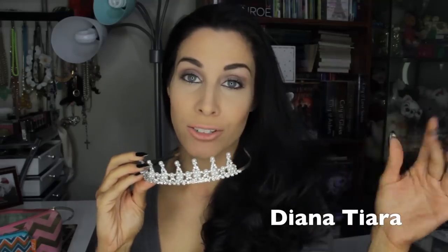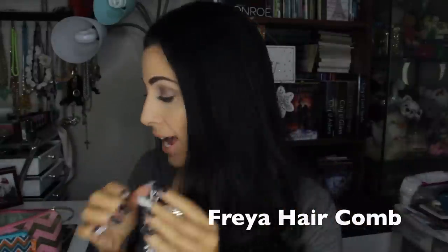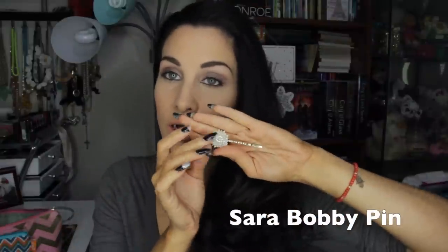For today I'm going to be using three of the accessories — the tiara, the hair comb, and the bobby pin. I'll have the exact name of each style written in text somewhere in the video. These are the three accessories I'm going to show you guys how to style, and we're actually going to do two really super quick and easy updos.